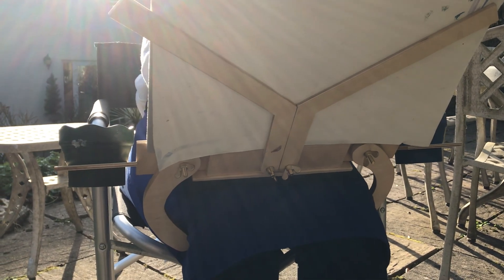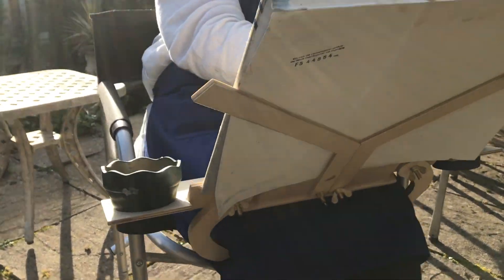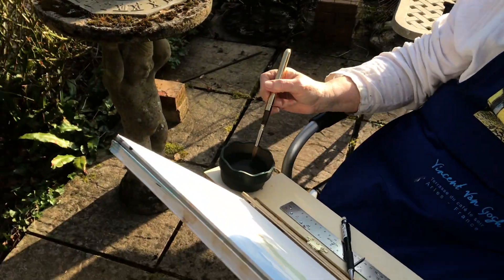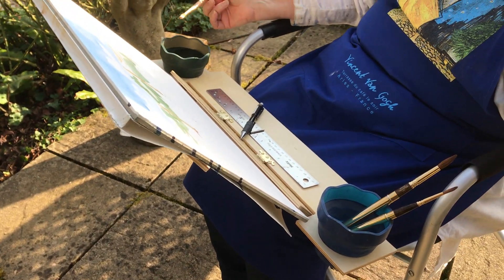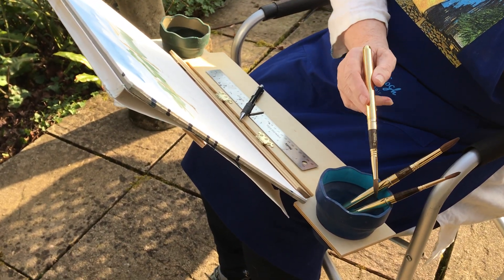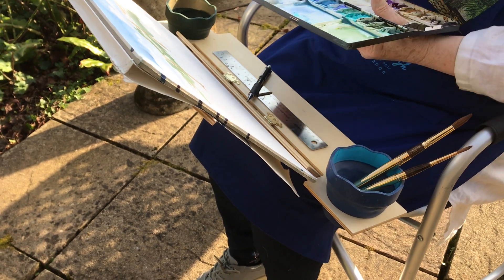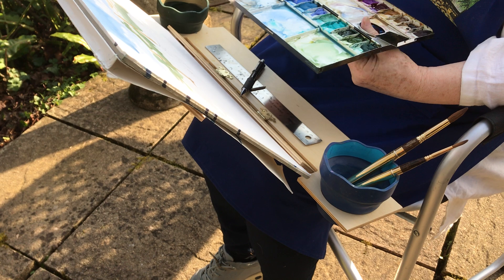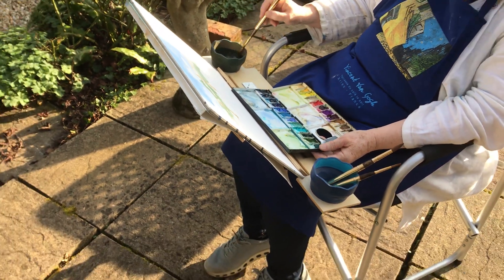That's where you set the position for the legs and the arms with those four wingnuts there, and everything is in the right place. You've got your water, which you can have on the right hand side if you're right handed, or the left hand side. Keep your brushes securely there, and if you want to, you could have your paints down here securely on your lap.